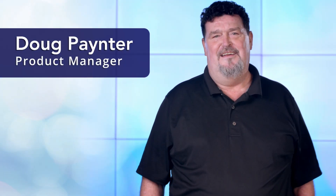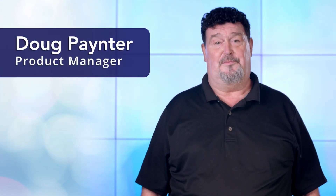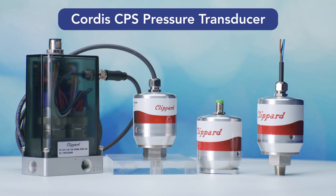Hi everyone. Today I want to add another awesome product to the fast-growing Cordis product line: our new Cordis CPS pressure transducer.